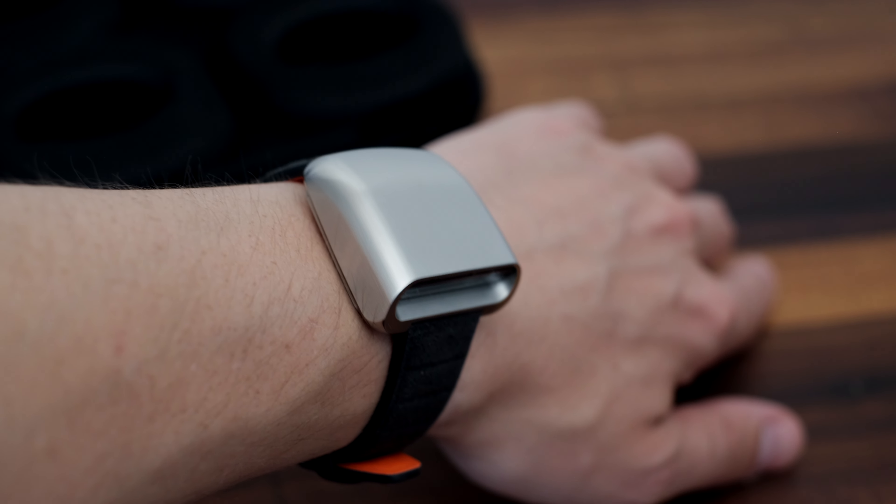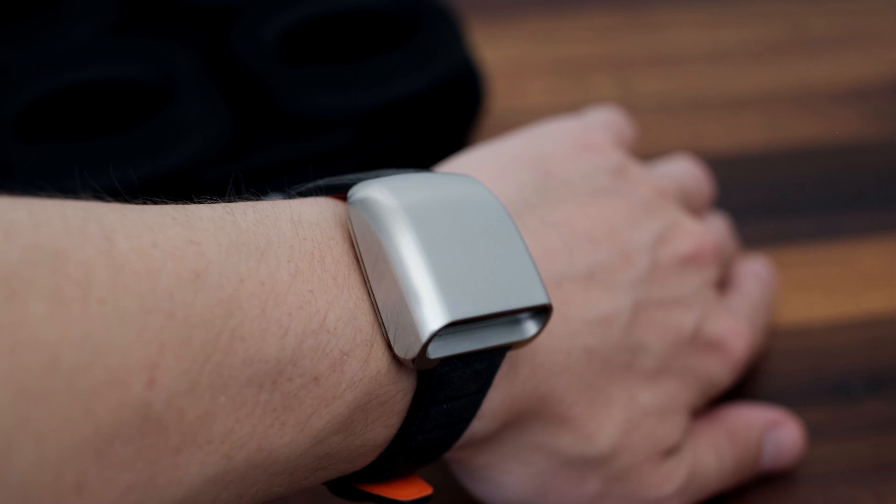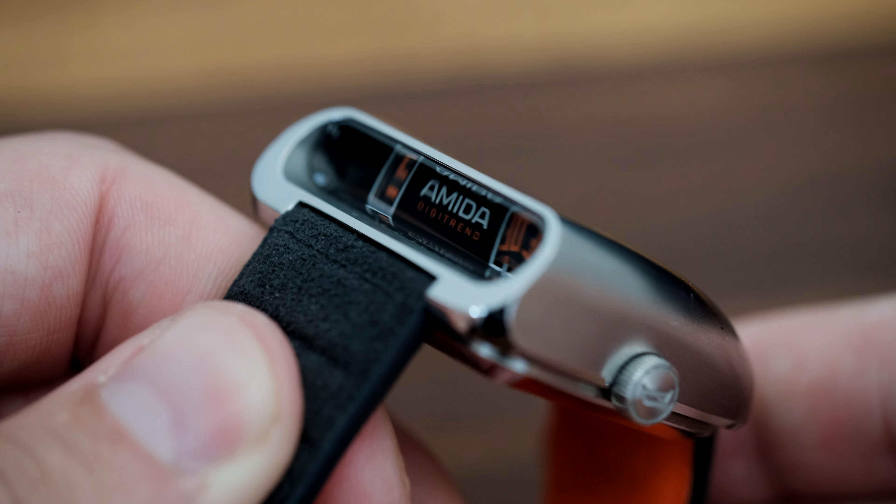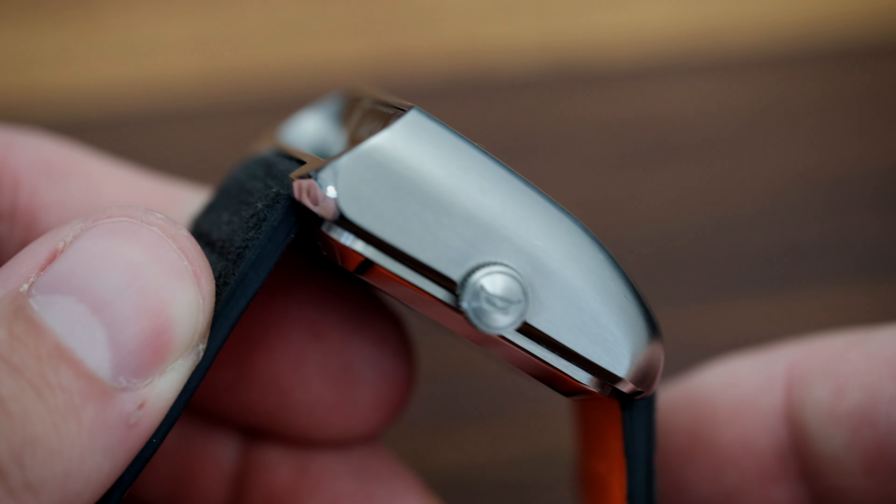So what is this watch? It's a fun watch. It's not one-watch-collection material, but could be fun in a multi-watch collection, and it certainly makes for a great conversation starter piece.